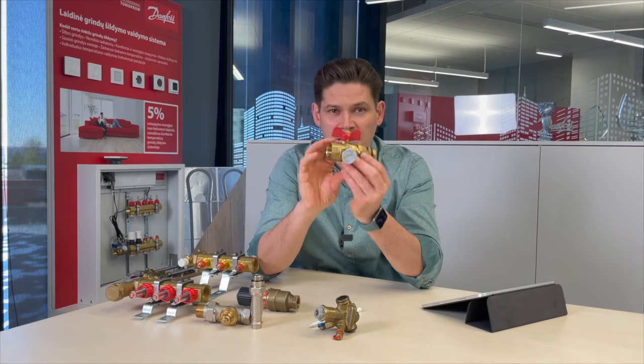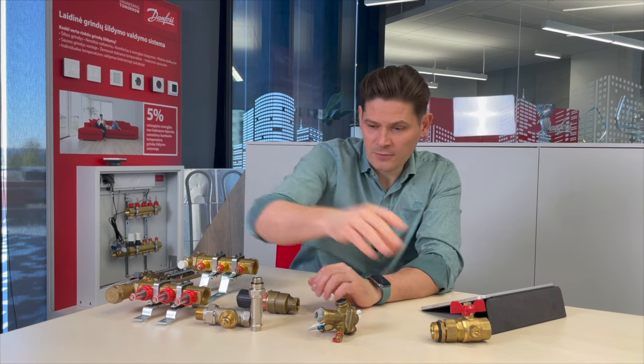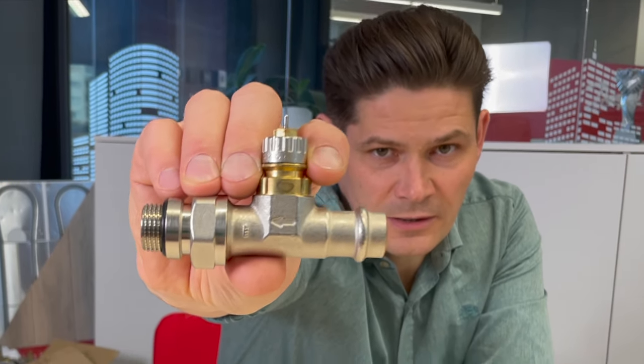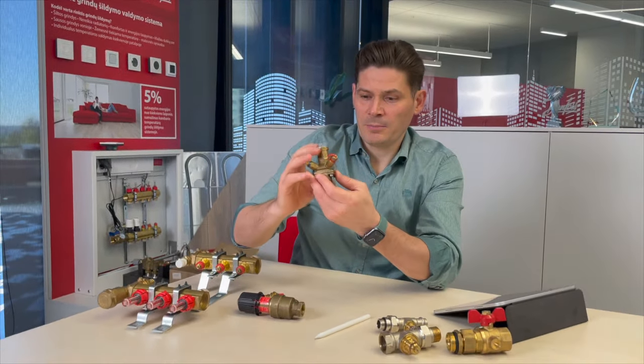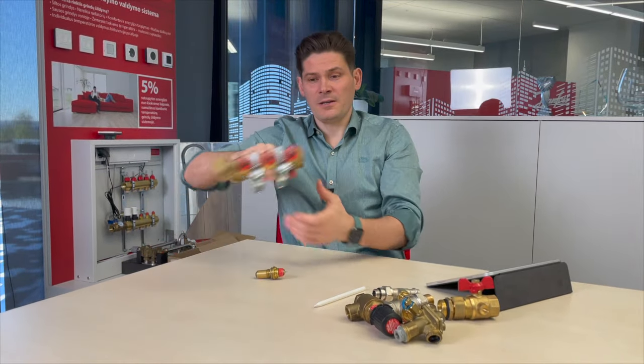But most regulation valves have arrows. Right here is a thermostatic radiator valve — it has an arrow on its body. Another thermostatic valve also has an arrow on its body.